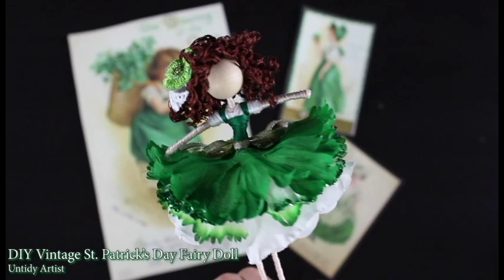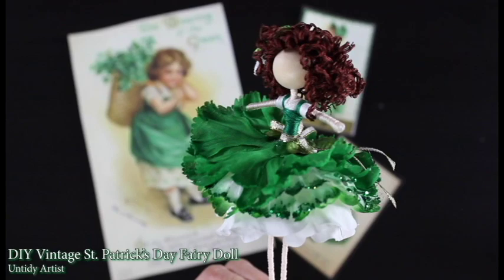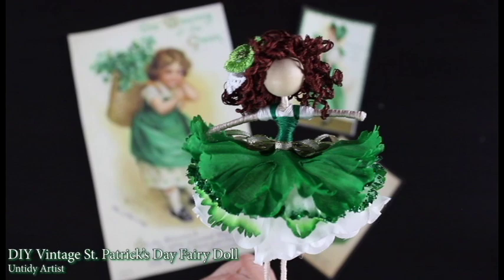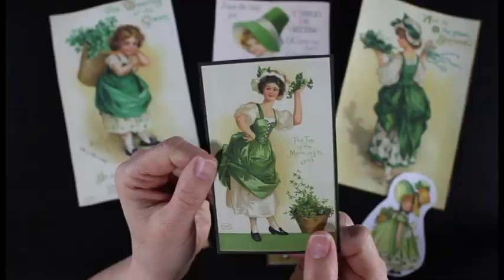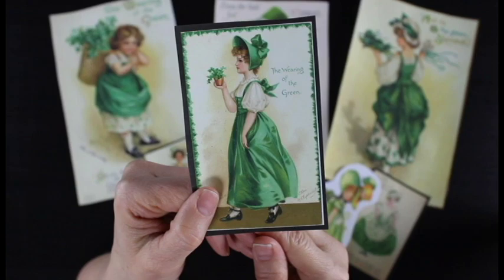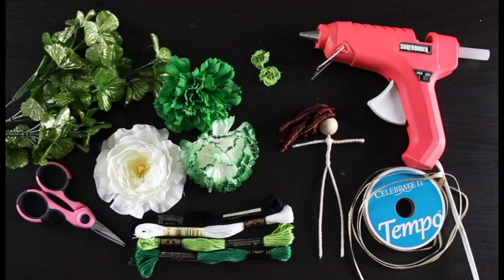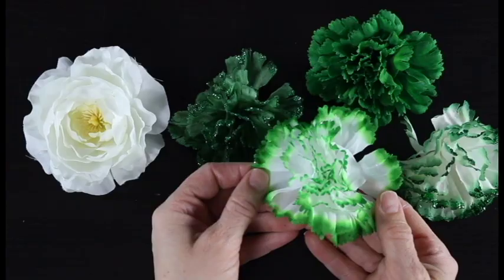Welcome back to the Untidy Artist! Today I'll be showing you how to make a vintage style St. Patrick's Day fairy doll. This was a request from a subscriber — thank you for this darling idea. I had no idea there were vintage style postcards sent out for St. Patrick's Day, and as I started researching these beautiful images I got really excited to make this doll. I loved the white layer underneath the green pinafore and wanted to capture the feeling and style of those postcards.